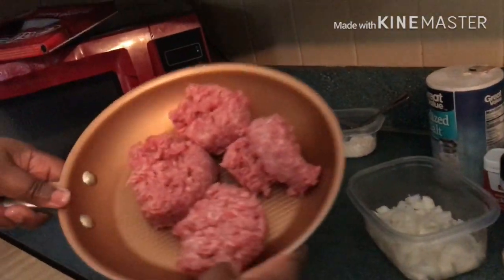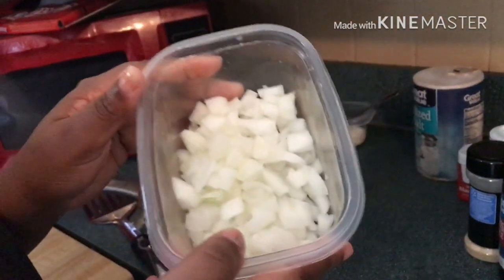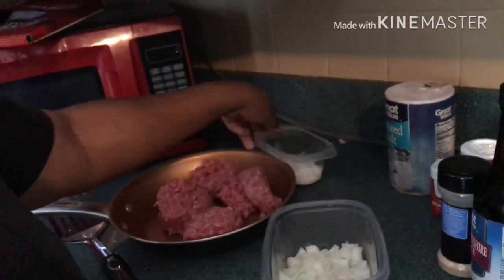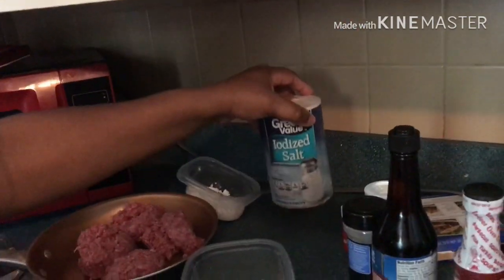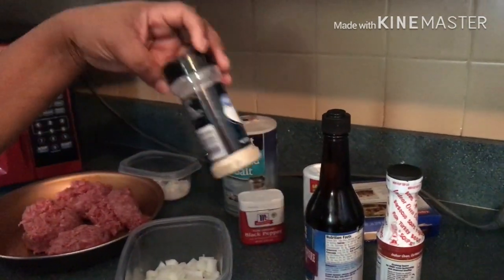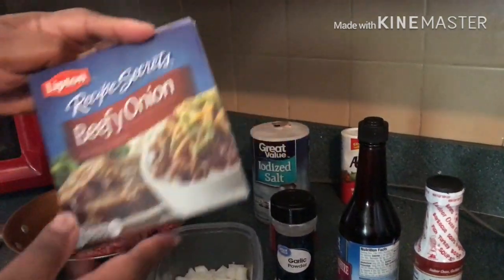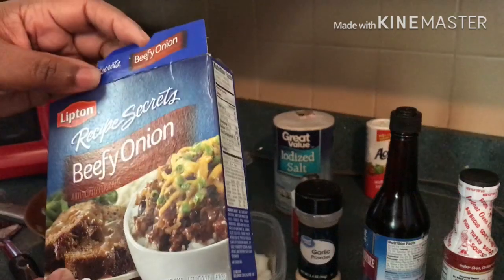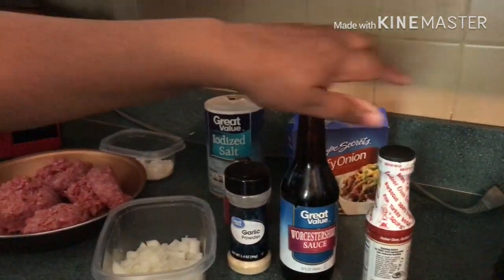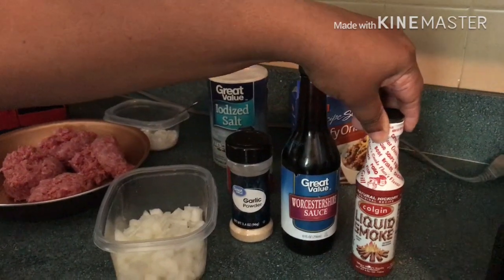First you're gonna need some ground beef, one chopped up onion, some flour, and your seasoning — salt, black pepper, and garlic. You're gonna need some beefy onion soup mix, or just a regular Lipton onion soup mix. Also Worcestershire sauce, and this is optional: liquid smoke. The liquid smoke will just be for the flavor of the beef.